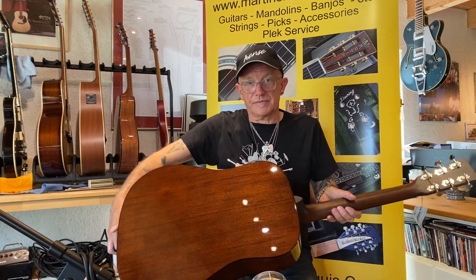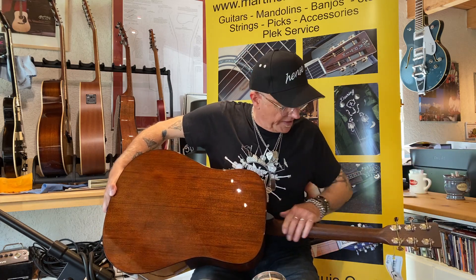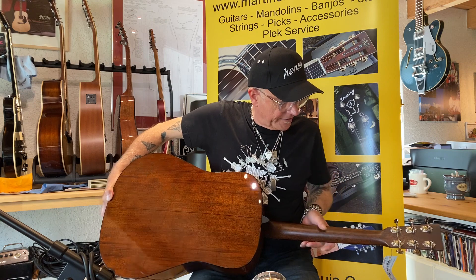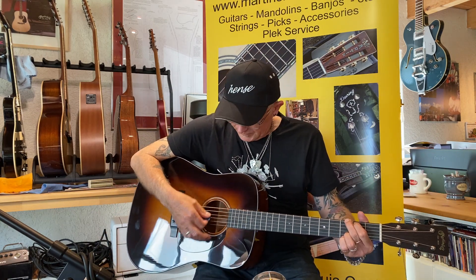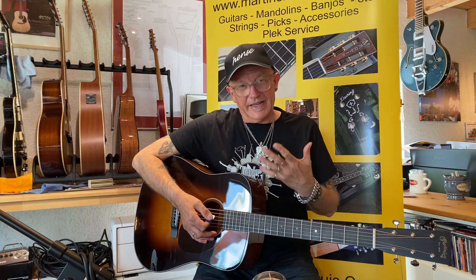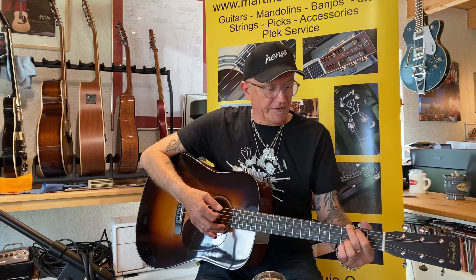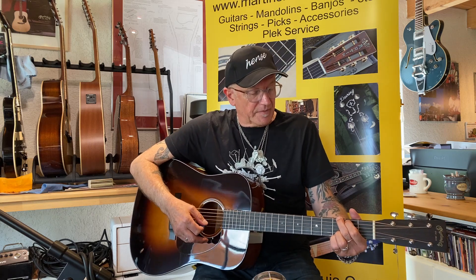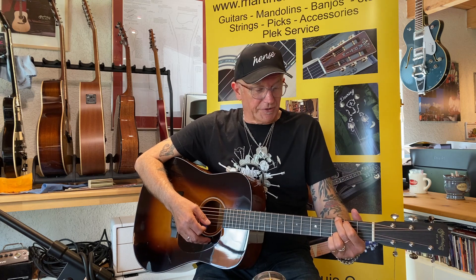The neck looks really nice — a figured neck here as well. Every time you see a guitar reviewed, everyone says there's a comfy neck. What's a comfy neck? This is a comfy neck for me — it's just nice and rounded and it's not too flat.